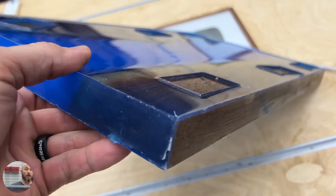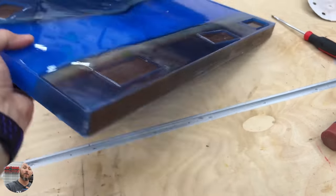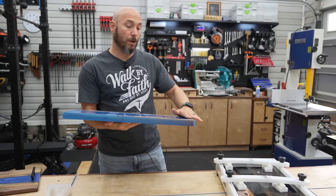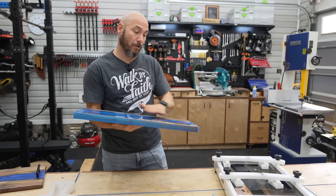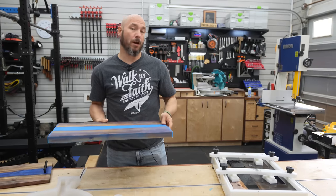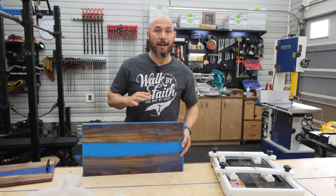When these come out of the mold, what's awesome is the bottom is already flat because the bottom of that mold is flat. So you put this side down when you send it through the planer and it's going to flatten the top. Once the planer marks are all the way across consistently, you flip it over and run that side through a couple of times until it's even all the way across. Both sides will be perfectly flat every time.